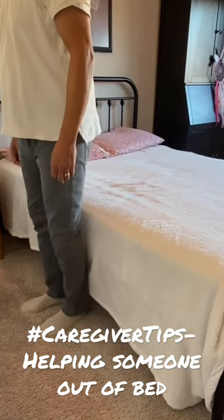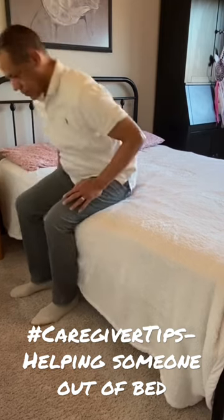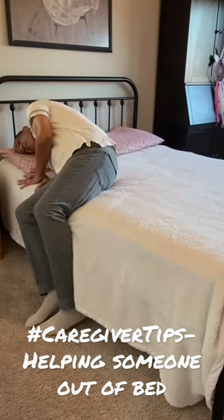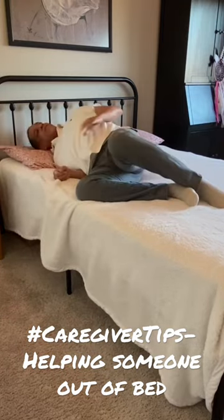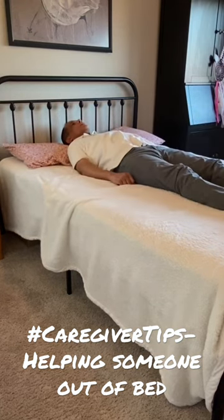Now when you're getting back to bed, you want them to sit a little bit closer to the head of the bed than to the foot of the bed. They're going to reach across their body and lower their ear down to their pillow. You can help them bring their legs up to the bed, scoot them back, and then just roll over to their back. Bring their legs out straight and you're good to go.